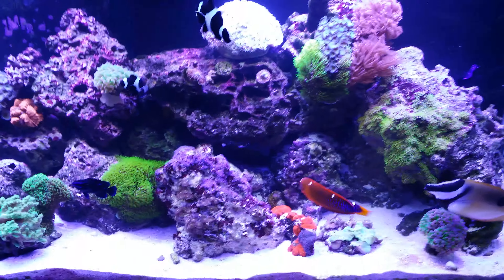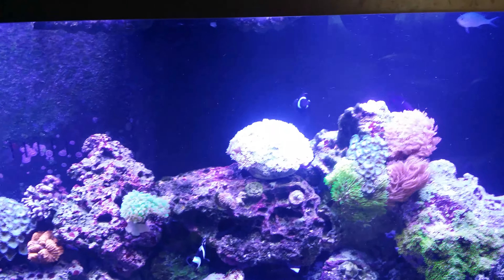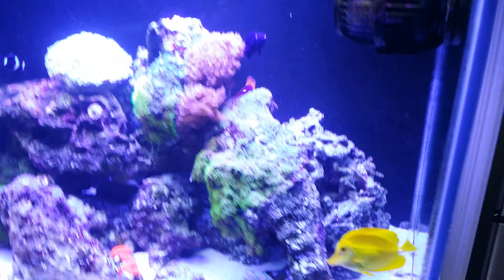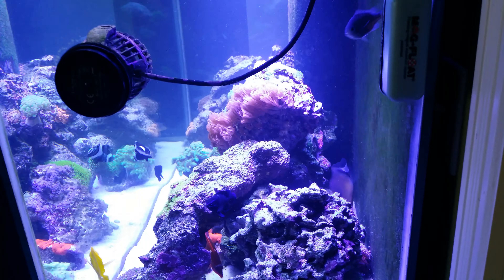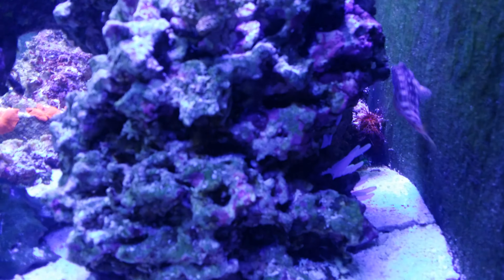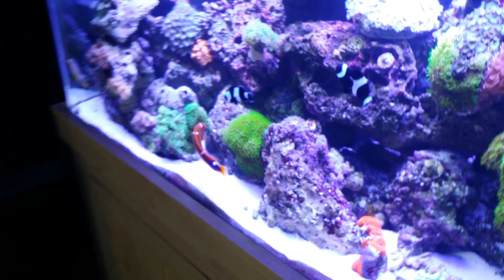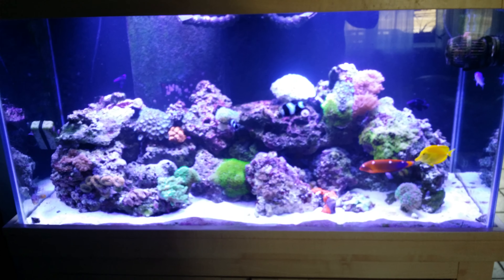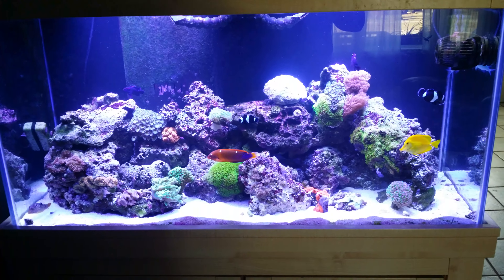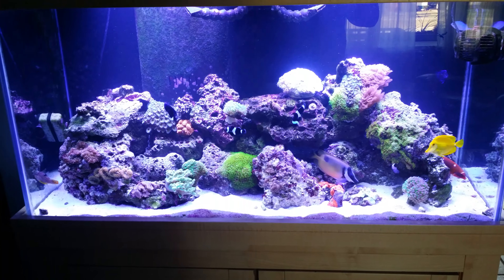I think I'm going to move this flowerpot coral down to the bottom because it's getting blasted by the jabby little pump here. Here's a little shot behind the side of the tank — and an anemone that keeps moving. And here's a full tank shot.